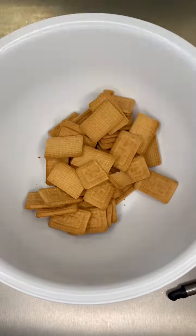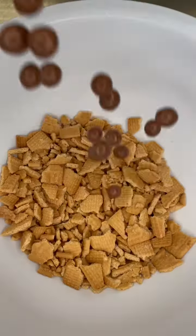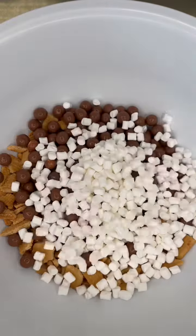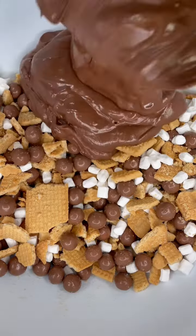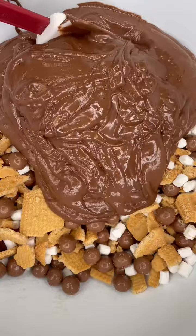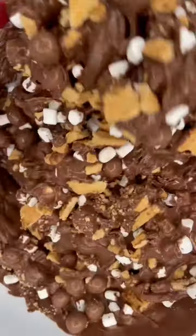Let's make malteser munch! Starting with the rocky road base: malted milk biscuits — they are elite — mashed up and mixed with some maltesers and mini marshmallows. It's not vegetarian, sorry. Then mixed through my milk chocolate solution.